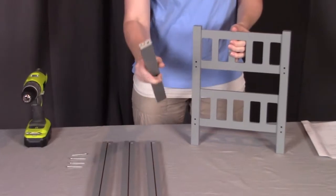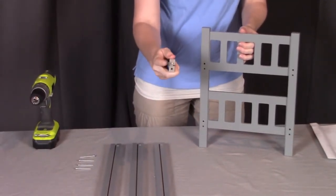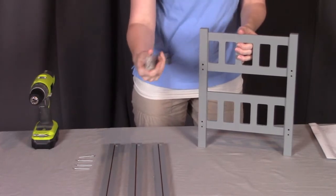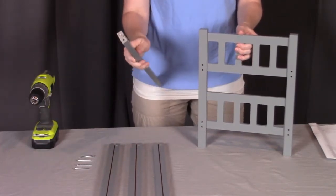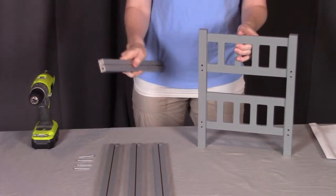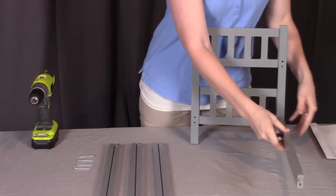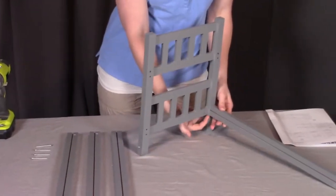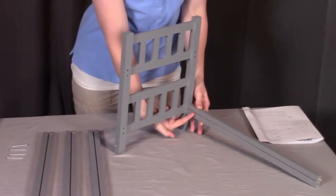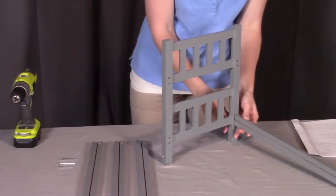When looking at the rails, you're going to see on the ends that there is a dowel, a hole, and then a groove on the inside. The dowel needs to go to the top, the screw hole will go to the bottom, and the groove to the inside of the bunk bed. So dowel on top, screw hole on the bottom, groove to the inside. We'll put in a screw through the back here to hold it in place.